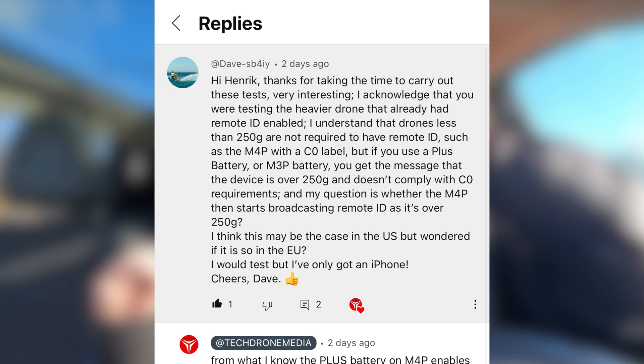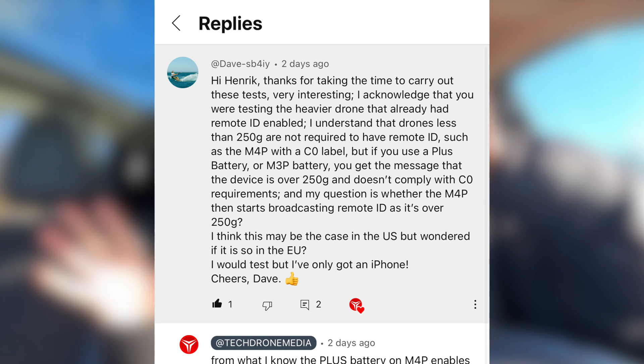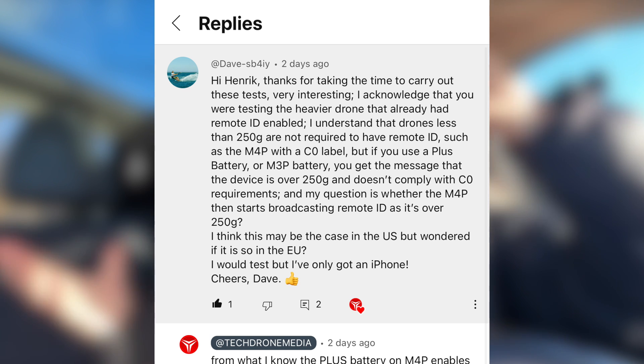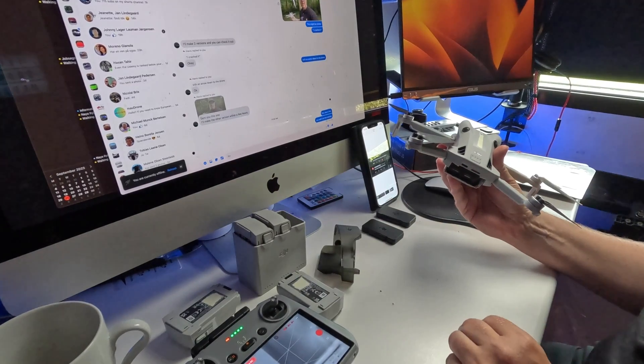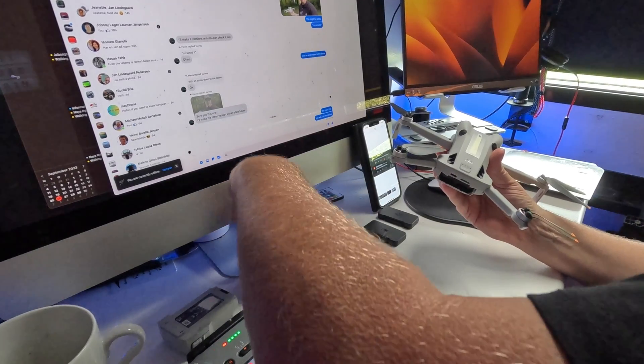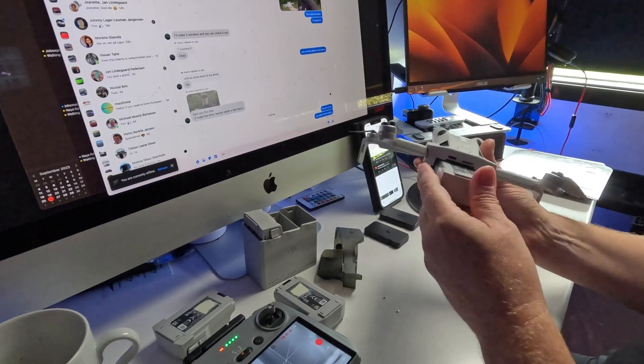Another question I've been asked: what about drones below 250 grams? They are not transmitting a remote ID. Take the Mini 4 Pro as an example — only if you mount the Plus battery will it, according to my information, start to transmit the remote ID. So what if you took the battery from the Mini 3 Pro and put that into the drone, just to see that it exceeds 250 grams? What then?